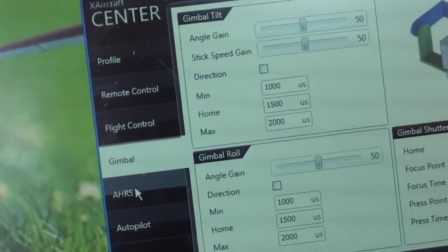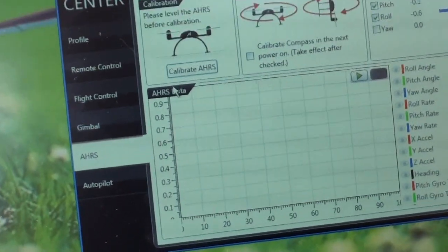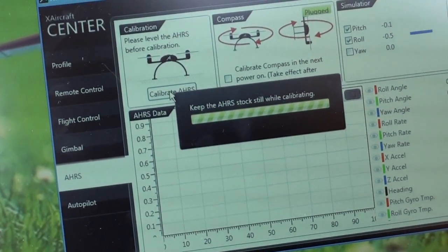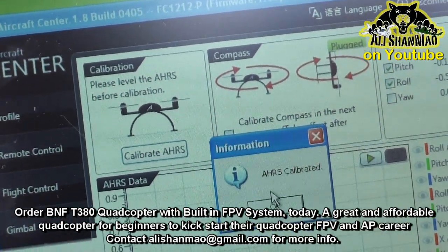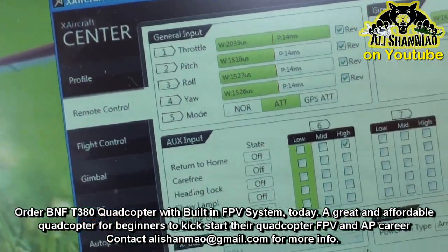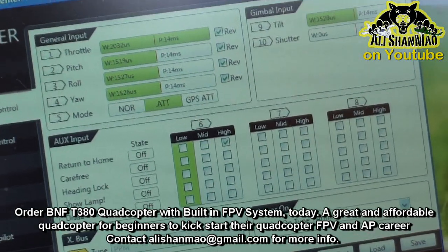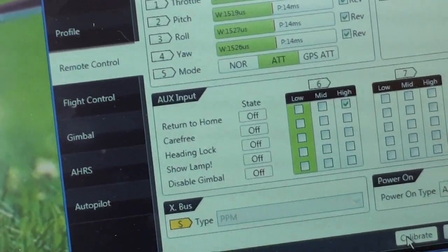The gimbal is working very well. AHRS — I just calibrate the AHRS right here. Done. We can also see if we can calibrate — the X aircraft was already calibrated, but just in case I will do it again.